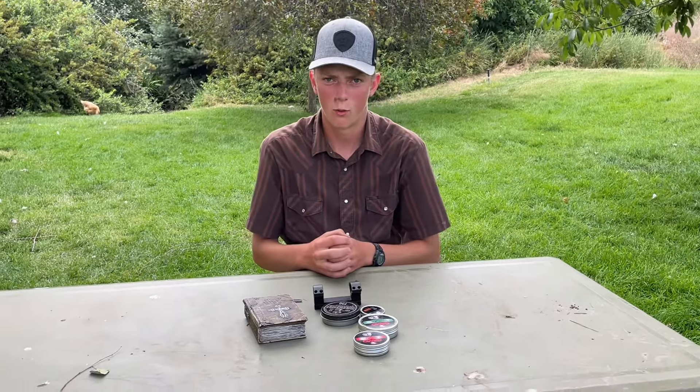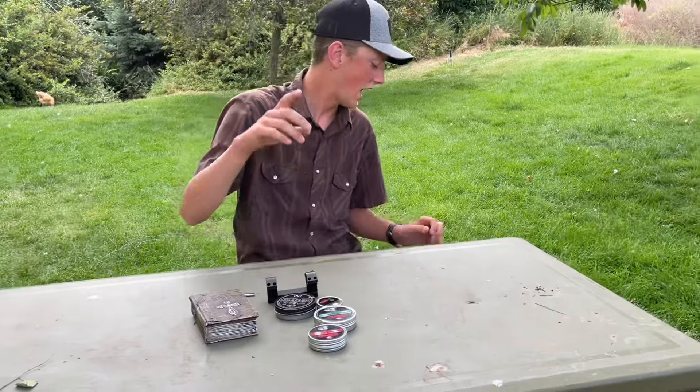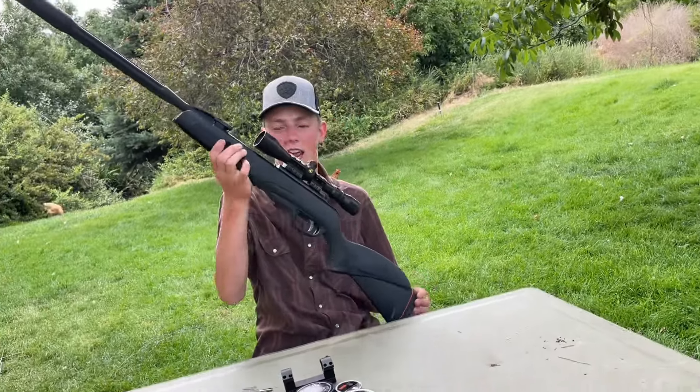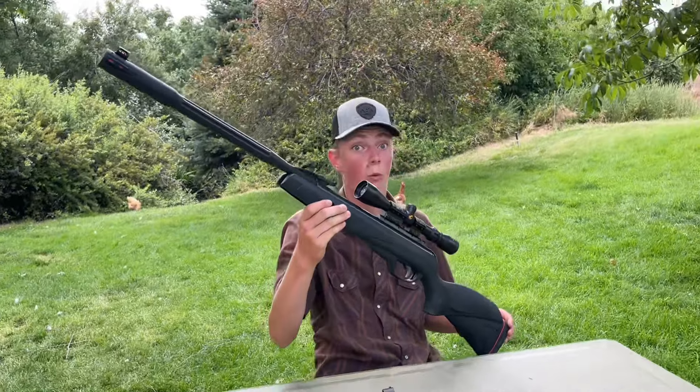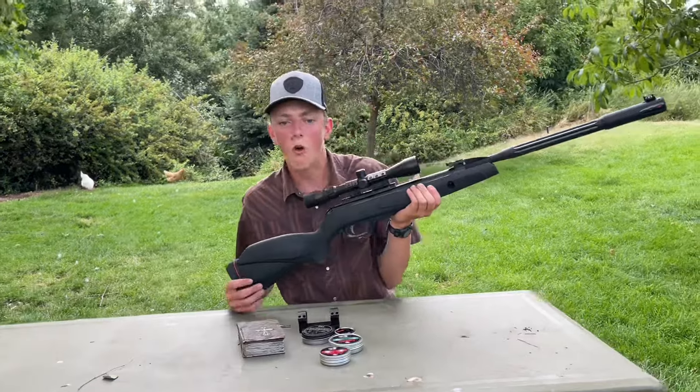Welcome back to the Wild Bro Show. Today we're going to have another air gun video. The gun we're going to be using today is the Gamo Whisper Fusion Mach 1. Let me tell you a little bit about this.